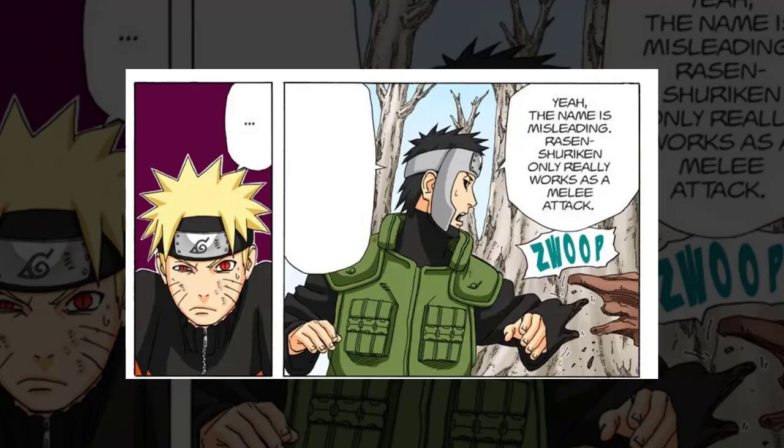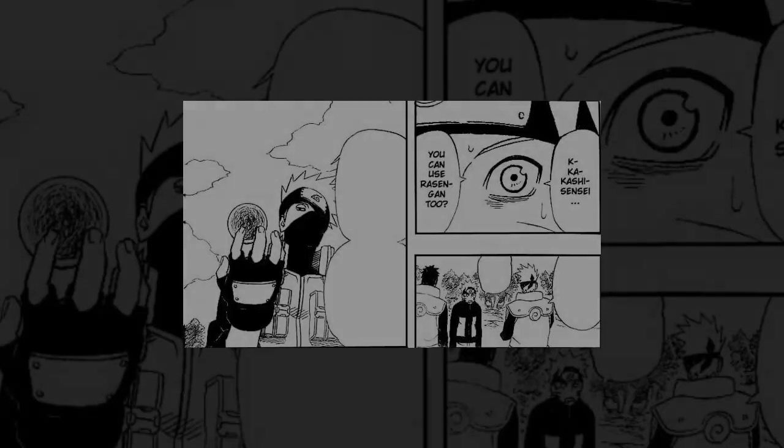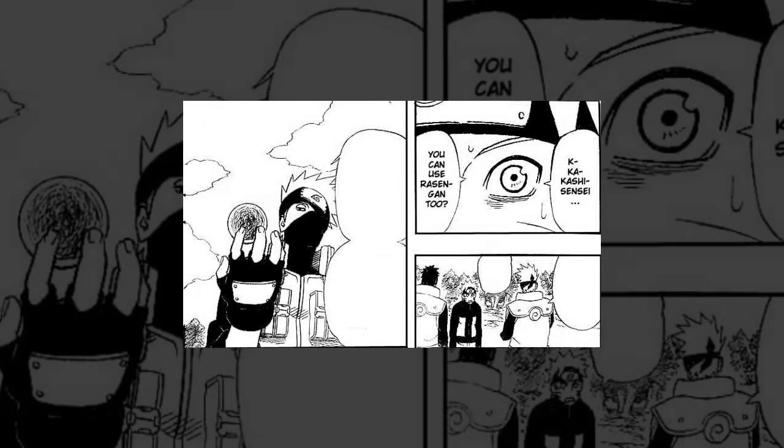There has never been a concrete chakra expenditure comparison between the Rasengan and any other jutsu. However, we know Kakashi is perfectly capable of using it, and since the Rasengan is more powerful than the Chidori, the fact that Kakashi keeps choosing the Chidori throughout the series suggests the chakra expenditure is not worth the marginal increase in power for him.